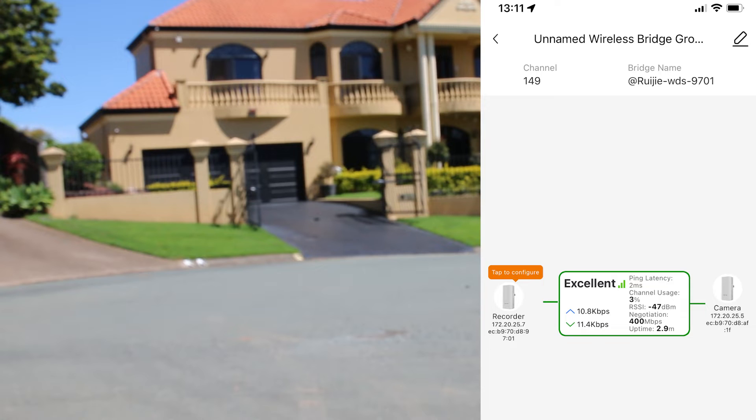One thing you'll notice looking at the screenshot of the RUJI app in the right-hand corner is that there's no option to go to high bandwidth. This is because the unit, although it could sync at a faster speed, can't actually do more than 100 megabits per second. You could manually change it to use 80 MHz — bundling frequencies together for a faster sync speed — but you won't get any faster throughput. We did try it just to be sure, so we haven't shown those tests.